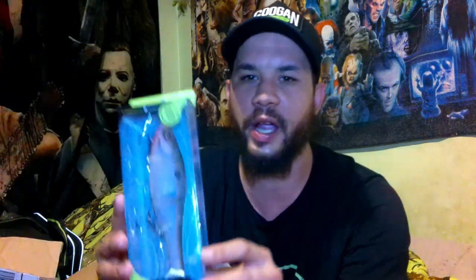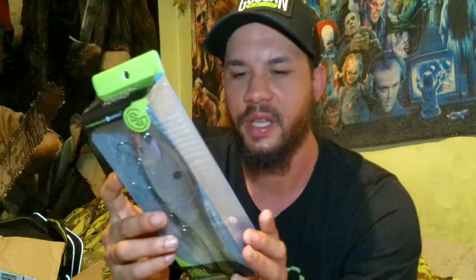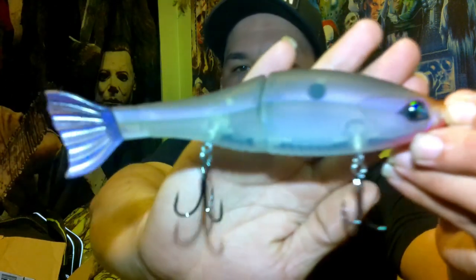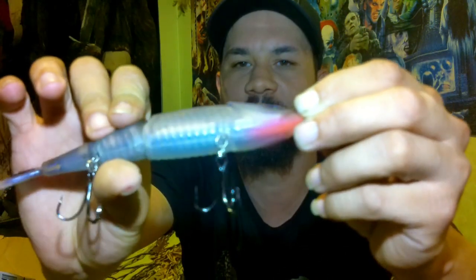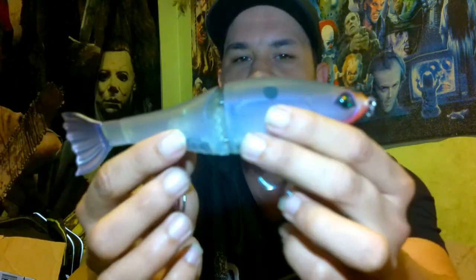Alright, so here's a brand new Rival. Nice little glide bait, comes in a whole bunch of different colors. This color is gizzard shad. This is a seven inch bait, 2.1 ounces. Now for all these baits, I'm going to be opening them up and showing you up close and personal what these baits really look like. If you decide you like what you see, the link will be down in the description. It's a nice little glide bait.